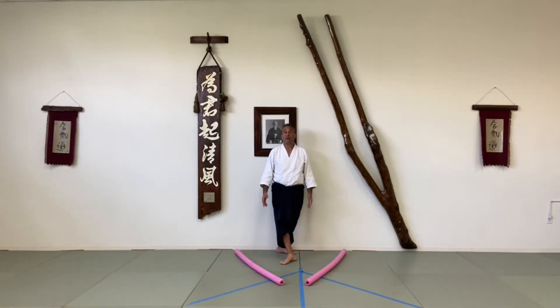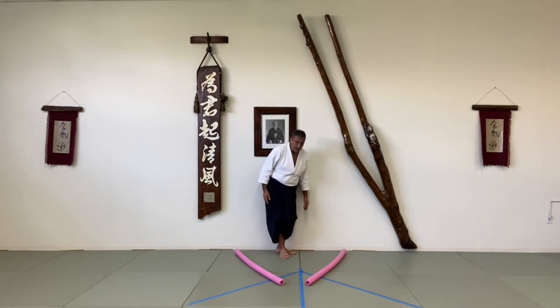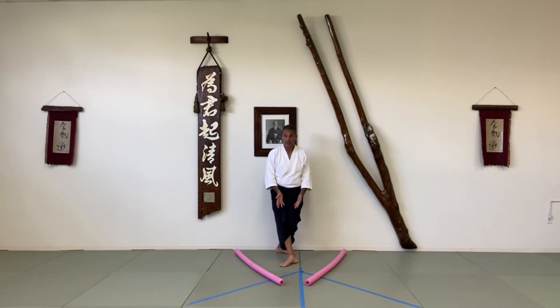I'm going to start here with my right foot forward in Migi-Homni or right side stance. Remember to make an upside down T, step out, turn your front foot out some and your back foot in some to make your stance.